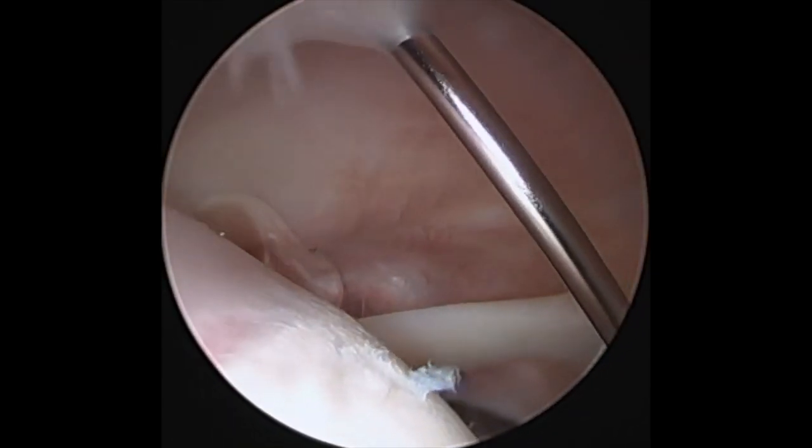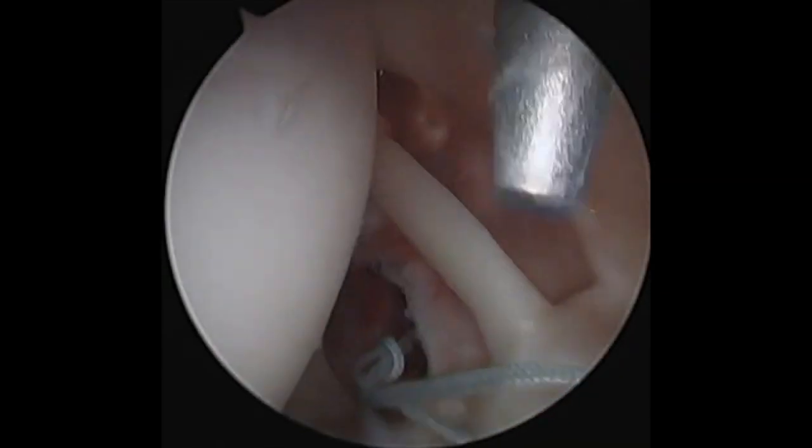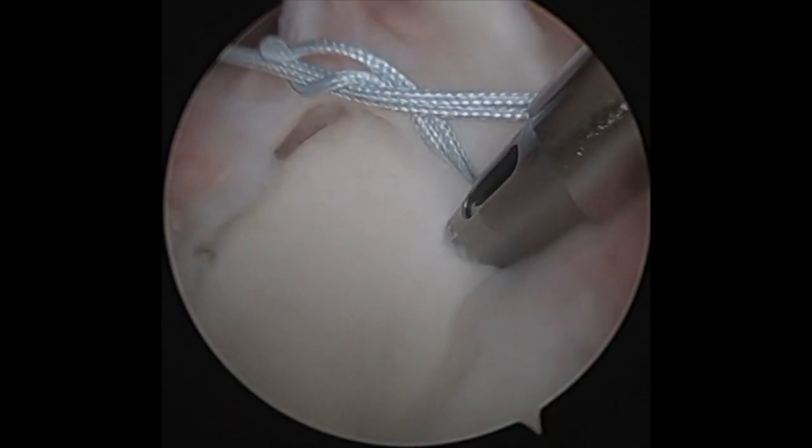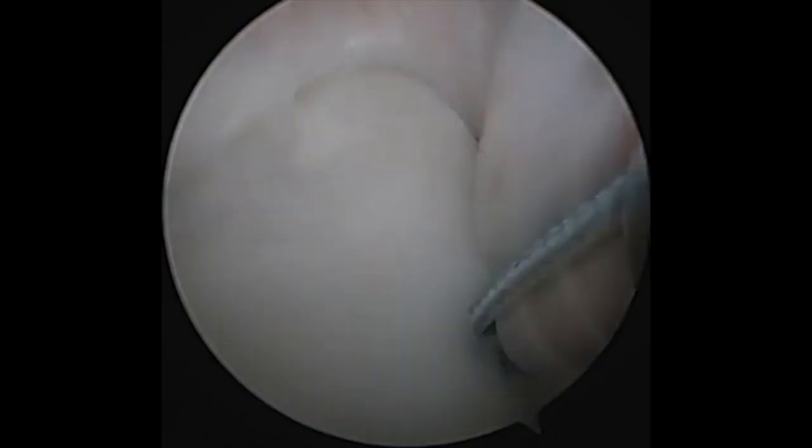I then use the percutaneous kit from Arthrex. I use a long spinal needle in the kit, then a dilator, and then the percutaneous cannula. I then drill a pilot hole through the percutaneous cannula, retrieve the suture, and load up the PushLock.